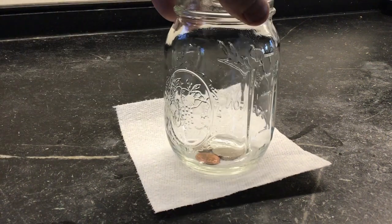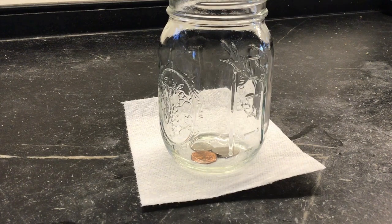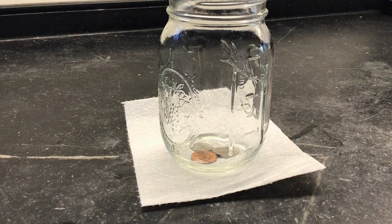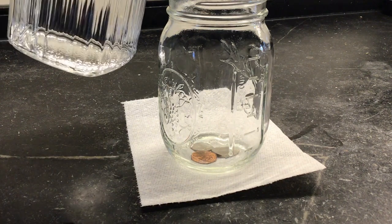Now I'm going to get a clear glass. In this case, I'm putting a jar on top of it and you can still see we have the penny, the nickel, and the dime on the bottom of the jar. Now check this out. All I'm going to do is fill this jar with some water. I want you to watch the penny, the nickel, and the dime.